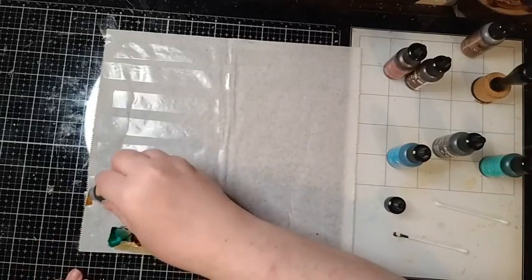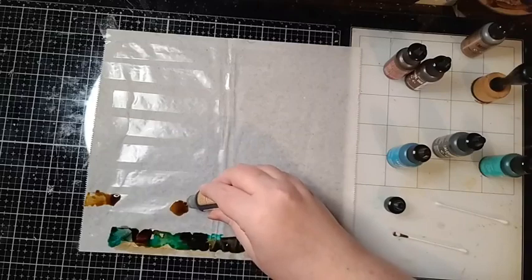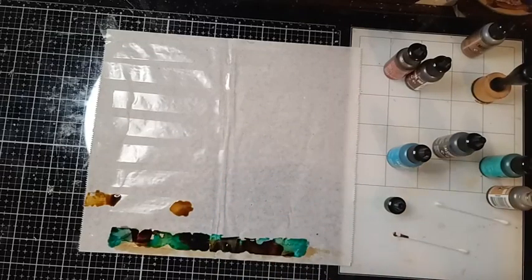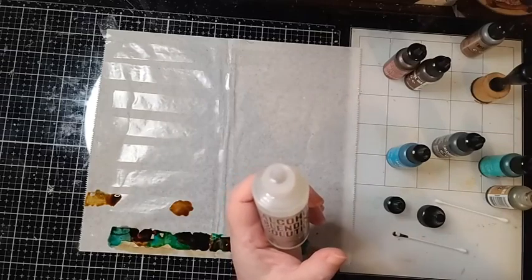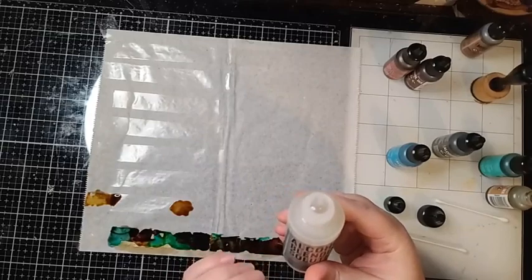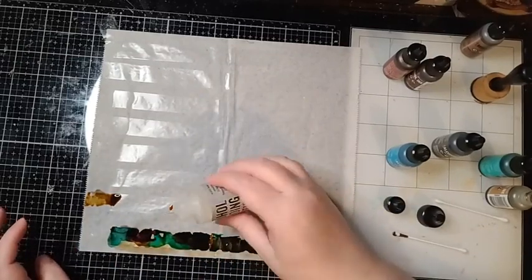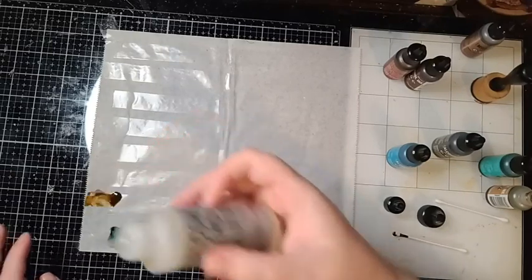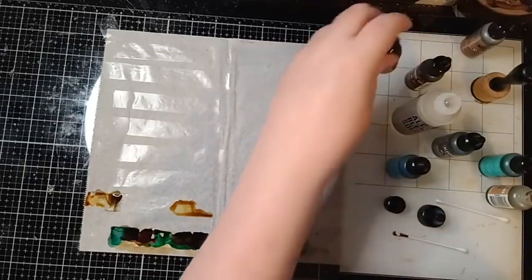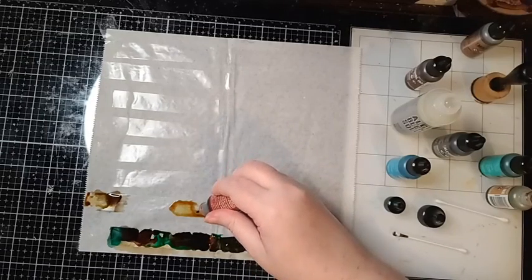I'm going to let that one dry. You don't have to go crazy with the amount of colors either. Now I wanted to show you Tim Holtz's blending solution — this is great too. The difference between blending solution and isopropyl rubbing alcohol: the blending solution contains resin, which makes things permanent. The rubbing alcohol thins and moves the ink; the blending solution has resin so it makes it permanent. That means I can't use the lift inks on areas treated with blending solution.